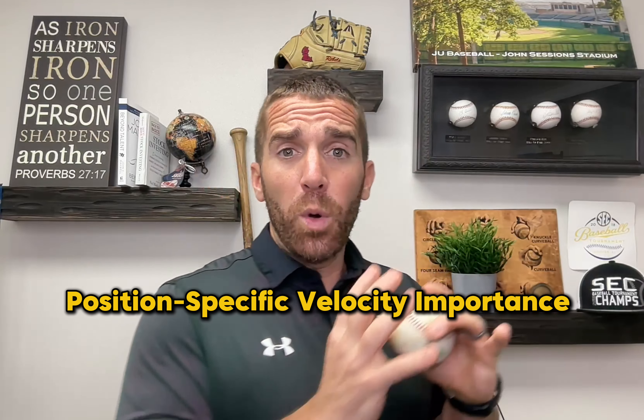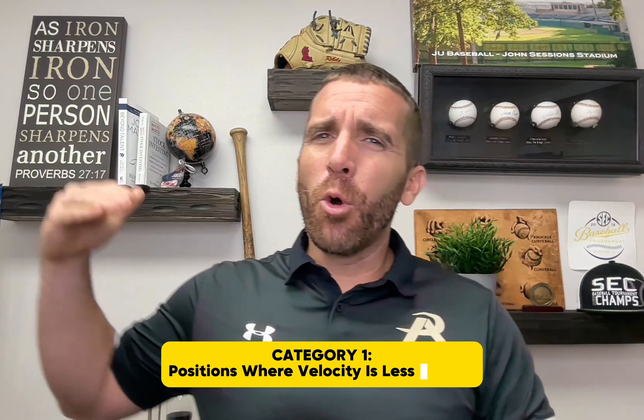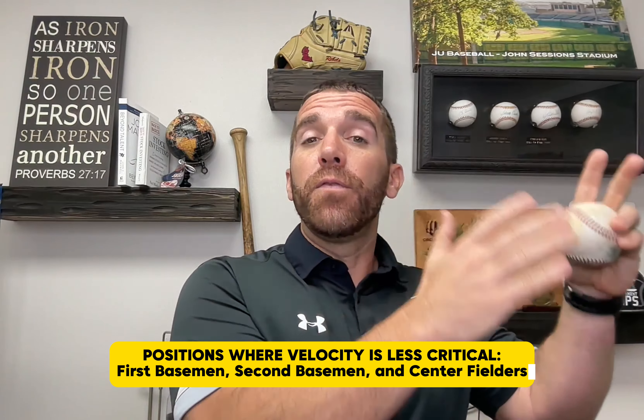Let's talk about positions and prioritizing velocity. The first category is positions where arm velocity is NOT a priority — you don't have to be throwing 90 miles an hour. That is first basemen, second basemen, and center fielders. It's somewhat self-explanatory. Not to say you don't want a strong arm at any of these positions — it would actually help you be versatile, especially in this new landscape of college baseball where rosters have shrunk and coaches are looking for versatile players.